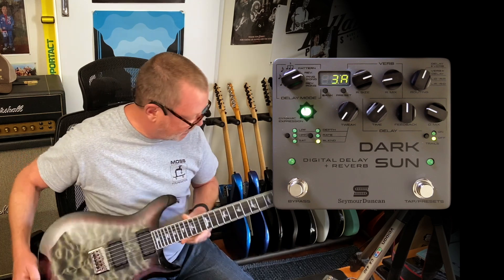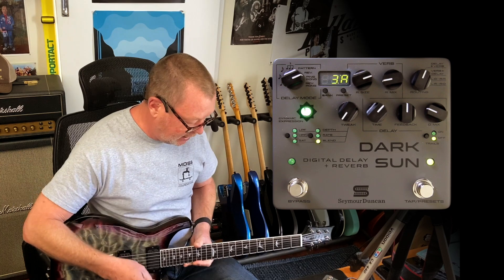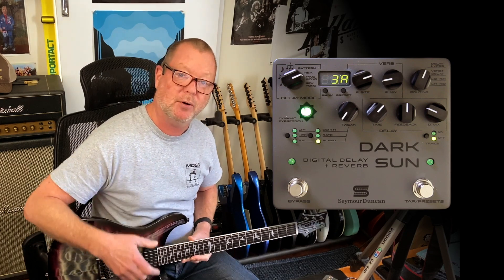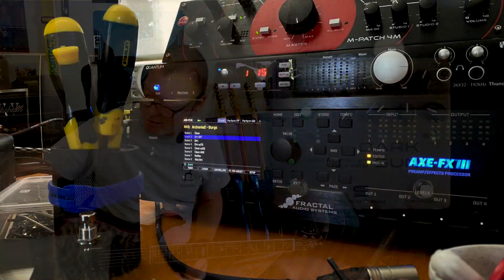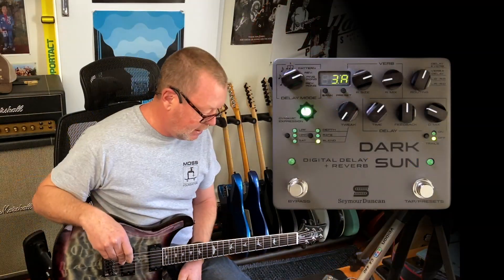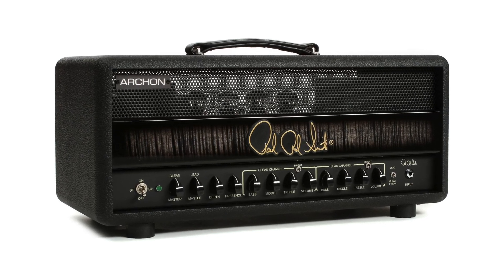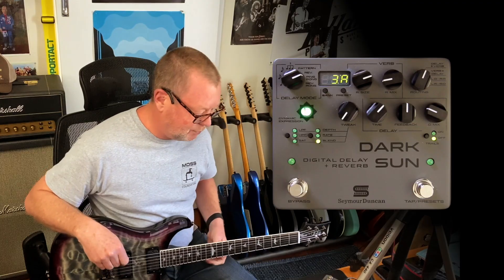This is a PRS SE Mark Holcomb signature, so I'm keeping it in the family today. I'm using a PRS Archon amp model in the Axe FX 3, running Firmware 16 or the latest beta of Firmware 16. One day I'll put a real Archon in here — they're great amps.